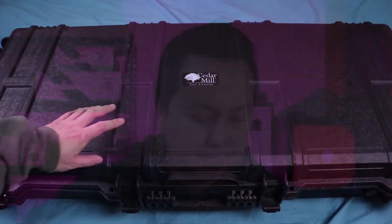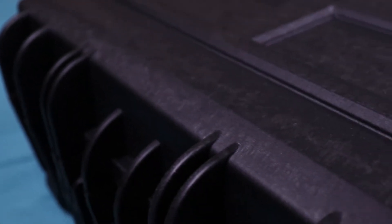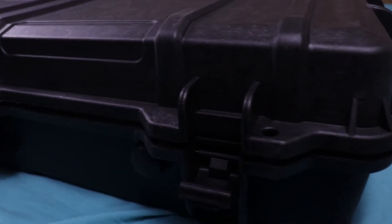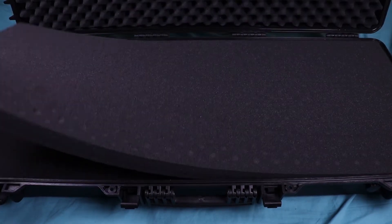Let me get you guys a little closer here. This is the Cedar Mill Fine Firearms case — their Triple Three rifle slash bow case. Some interior dimensions: it is 44 inches long by 18.3 inches wide and 7.1 inches deep. It is waterproof, dust proof, and shockproof. It is double foamed, so when you open it up there are two layers of foam inside.